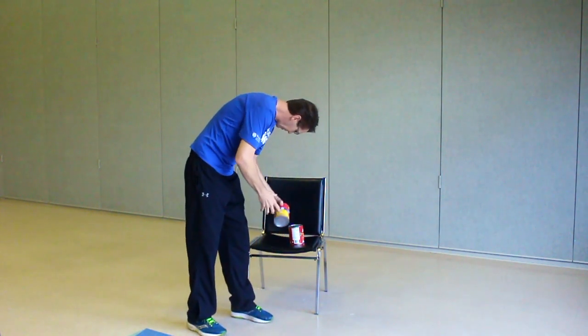Welcome to another edition of At Home Senior Fitness. Today we'll be doing weighted stand-up exercises. There's no need to go out and buy extra weights at the store. I went to the kitchen and I found a couple of cans of diced and chopped tomatoes.